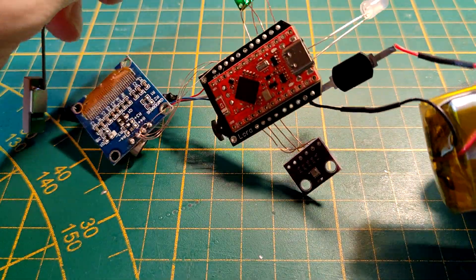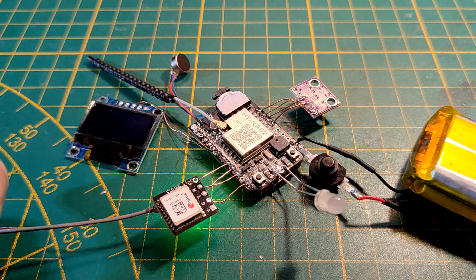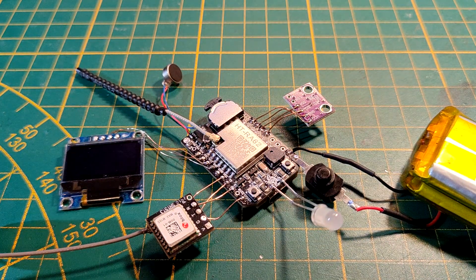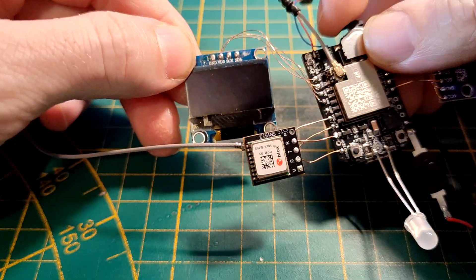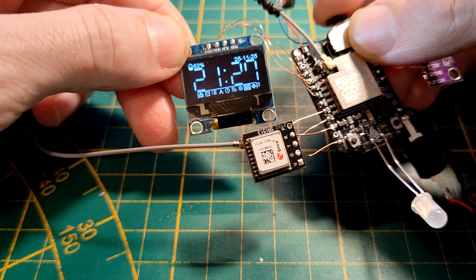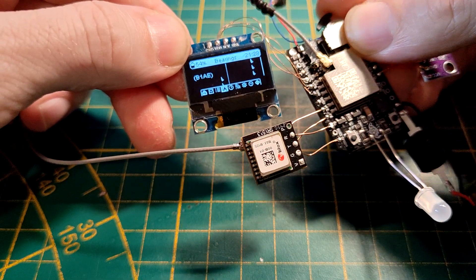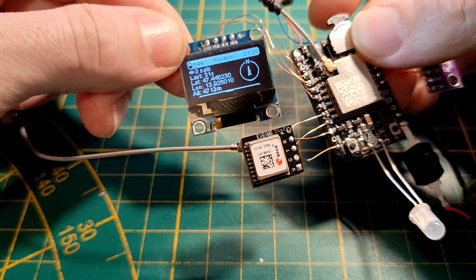On the back we have the Pro Micro, we have GPS, we have the display, we have the antenna, we have a vibramotor, we have an environmental sensor, and we have the buzzer. From firmware version 2.7 we have menu control with the navigation switch as well, so you can easily navigate through the menus and change settings.